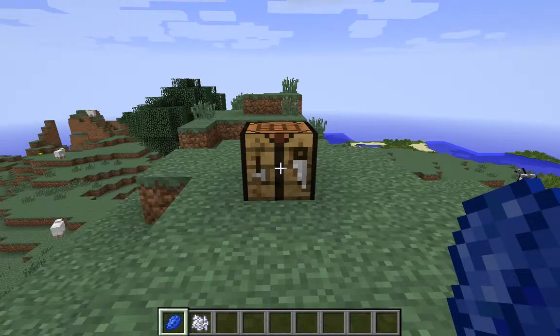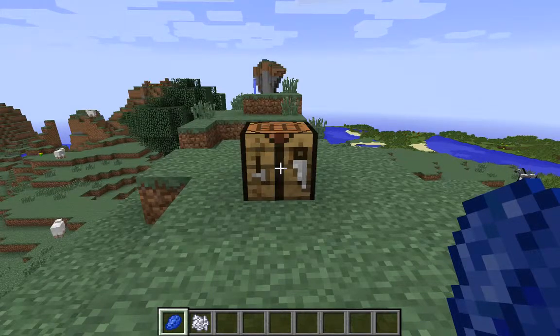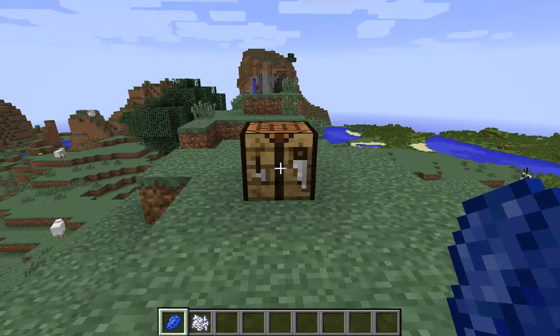Hey guys, it's your boy, and today I'm going to be showing you how to craft light blue dye. Light blue dye can be applied to wool to make light blue wool, or you can put it on sheep to make their wool become light blue wool for as long as they live.